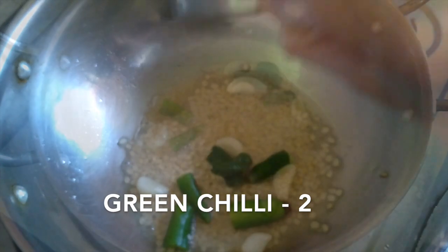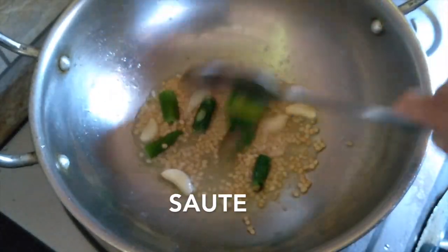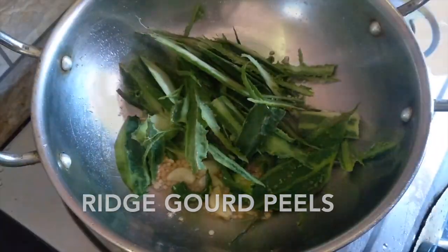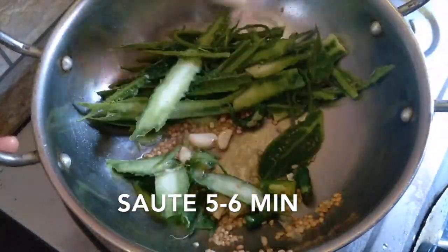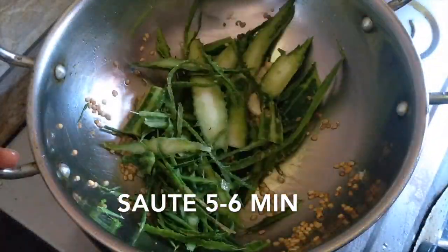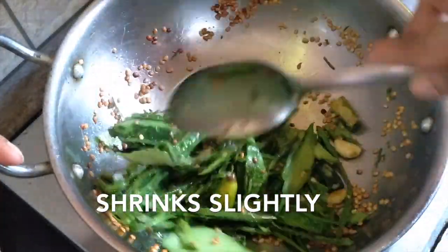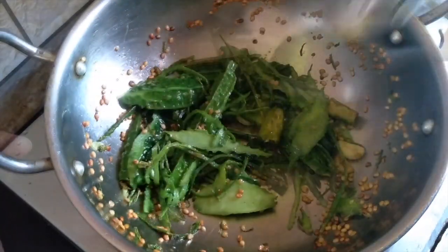I will try to make the two ingredients. If you like this, subscribe to my channel. Please press the bell icon and press the notification.